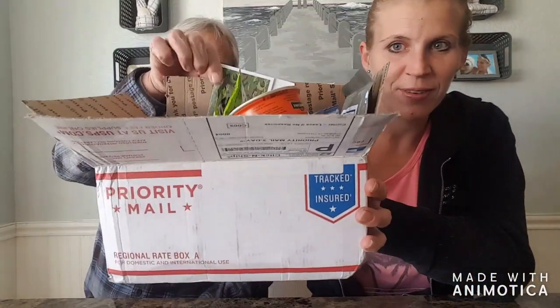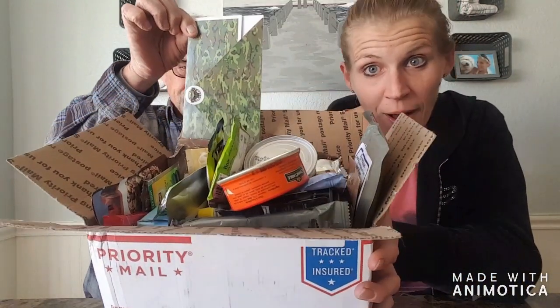Hey everyone! Welcome to our channel, V&B TV. I'm Bob the Veteran, and I am Heather the blonde. Today we are doing a little video — we always say that, but this one's really going to be little. We're going to show you guys the unveiling of the box we received from foreignmre.com.